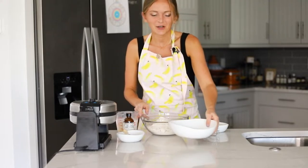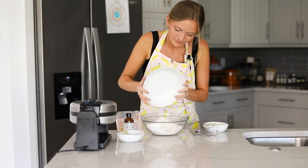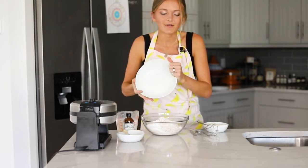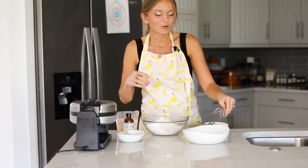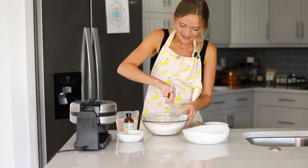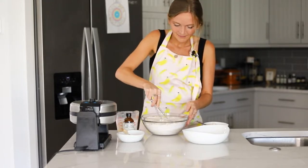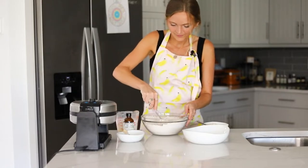Let's first start by whisking together our dry ingredients. Dump that into the bowl — you can honestly just measure everything in one bowl, you don't have to pre-measure everything out. That makes a really simple, quick, and easy breakfast. We're just going to whisk everything together, making sure that the arrowroot starch is evenly distributed throughout.